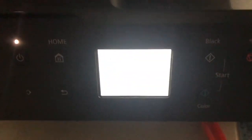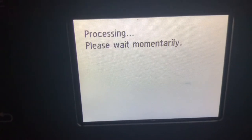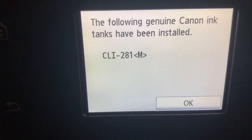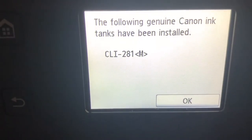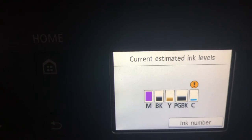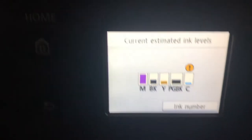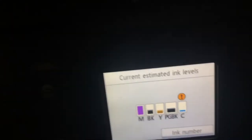Now I'll put the panel down. It's being processed and has been installed. I'll click OK. You can now see the magenta color level is showing.